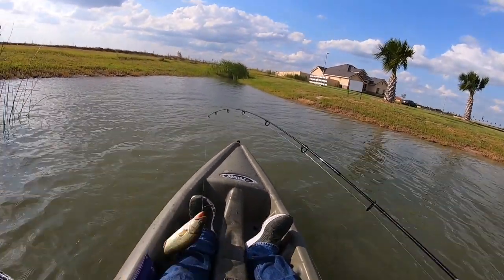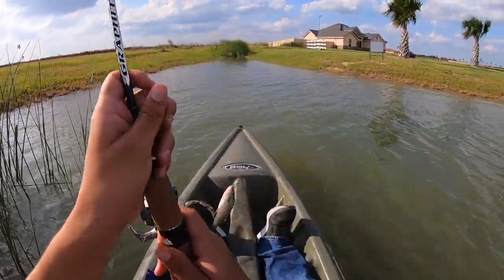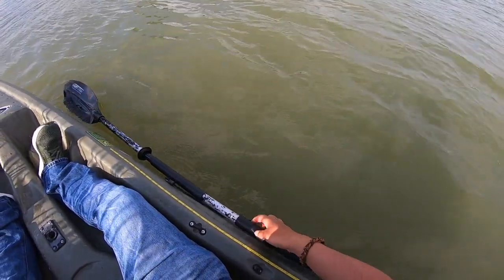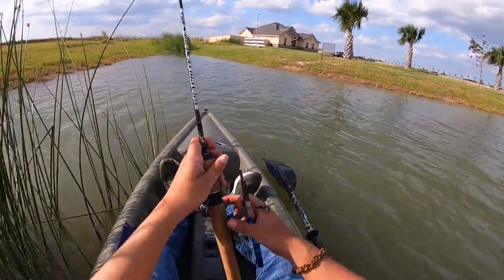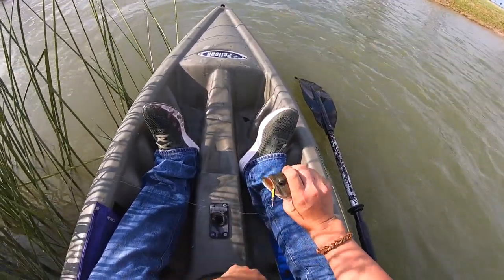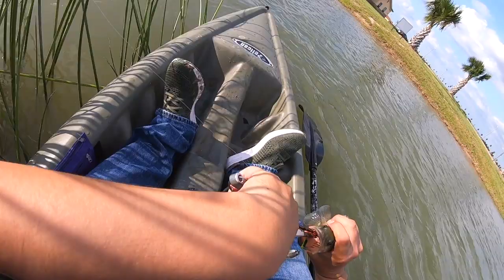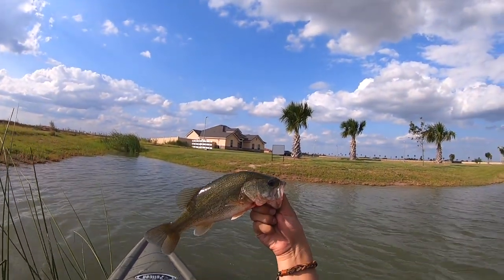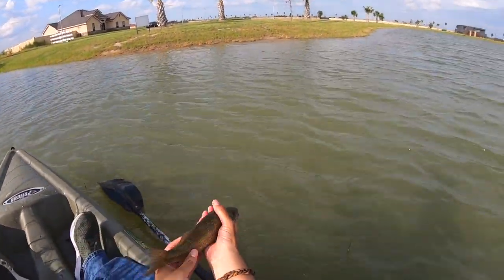Alright guys, we got a fish! Nice little bass. Okay, let's put the paddle up here and have my pliers right here. We haven't been here very long — man, he choked that thing. What you're looking at there folks is a trophy largemouth bass right there — pretty little guy. Man, he's bleeding pretty good. Let's let him go.